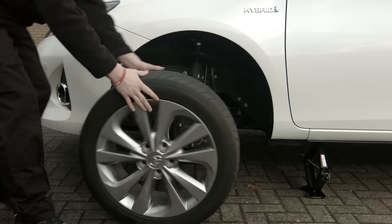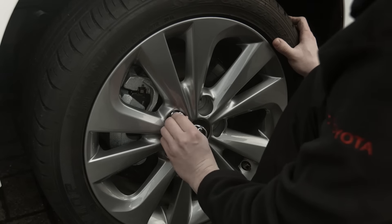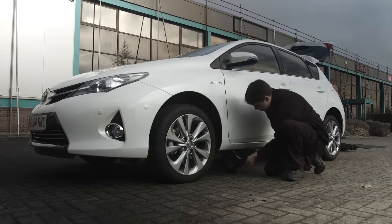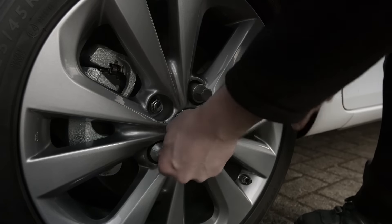Take the wheel off using two hands. Put the spare wheel on, fitting the top nut first. Tighten all the nuts by hand, turning each a little at a time in a diagonal sequence so the nuts tighten evenly.